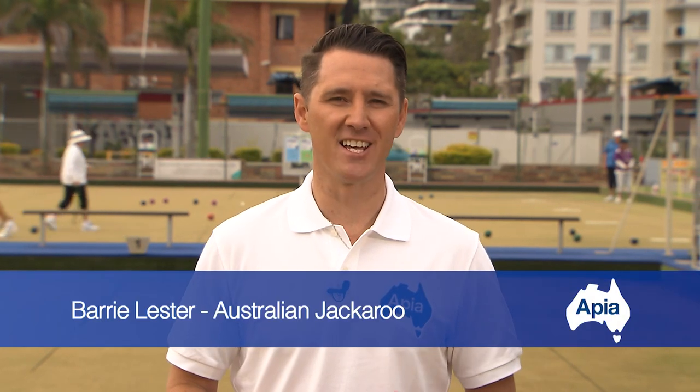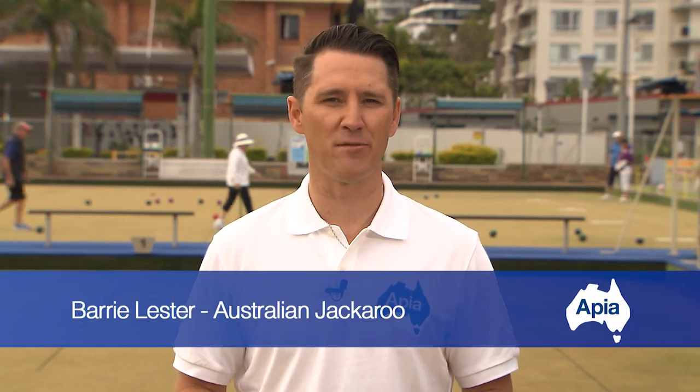Hi, I'm Barry Lester, Australian Jackaroo, and today we're going to talk about the finer points of your technique and help you deliver the goods.